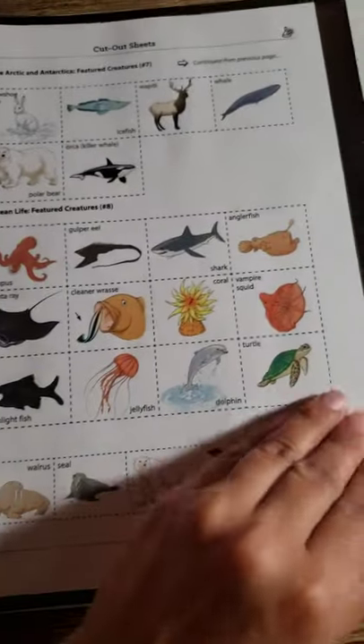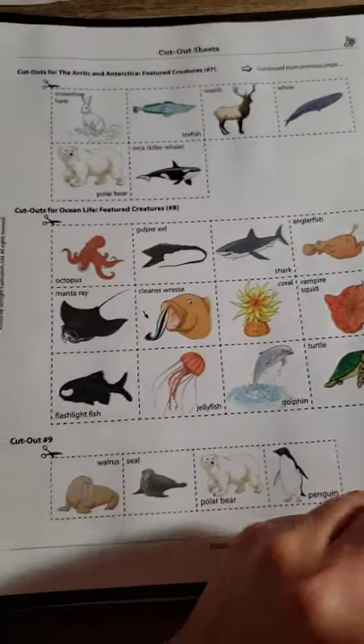These are all the cutouts for those pages that we saw with the squares. And that's it!